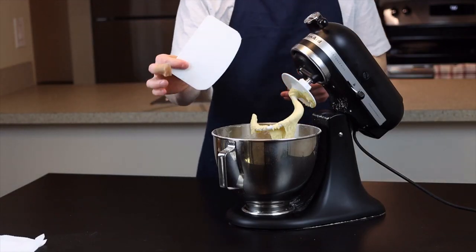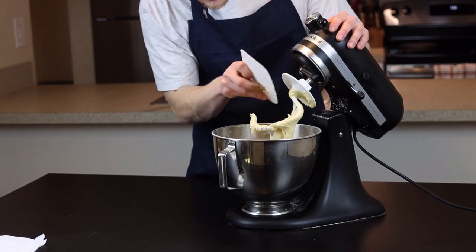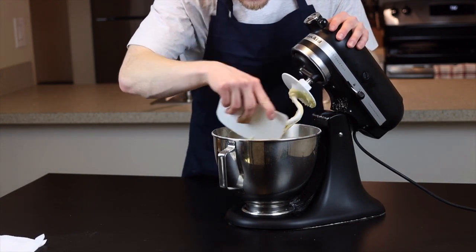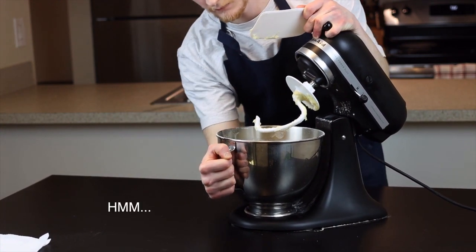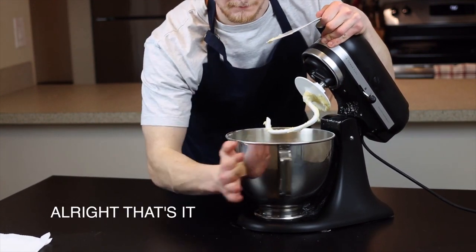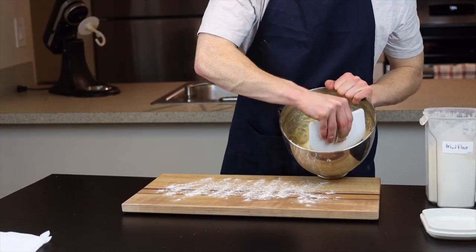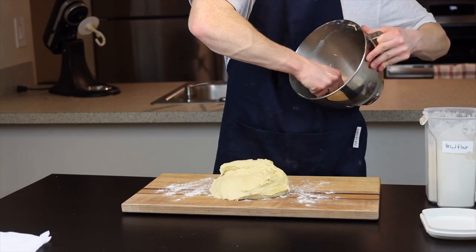One tool that makes a huge difference here — and I'd even argue is essential if you make a lot of dough — is a flexible bench scraper. I'll link the one I use in the description below, but really any one like this will work; it's just a flexible piece of plastic. To remove the dough from the stand mixer bowl onto a lightly floured surface, use the bench scraper to get pretty much every last bit of dough out.